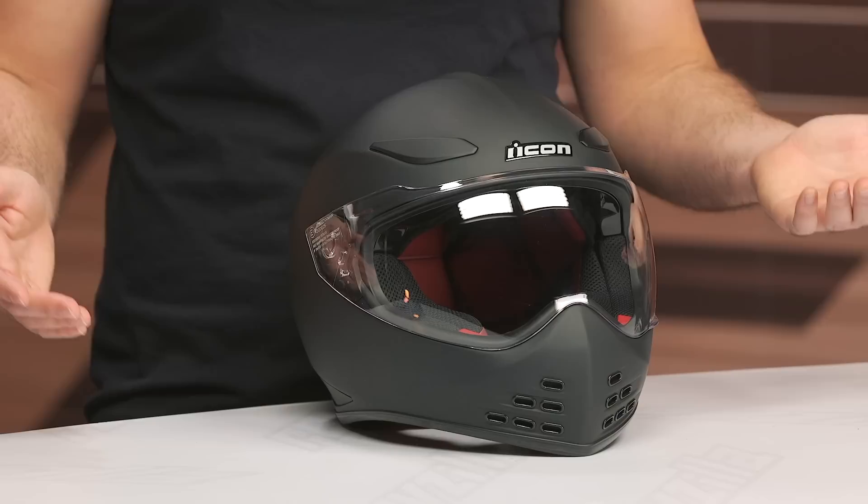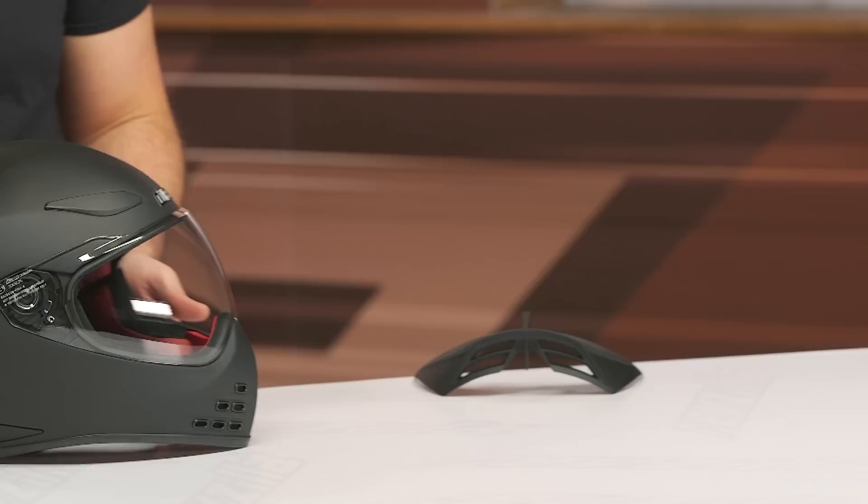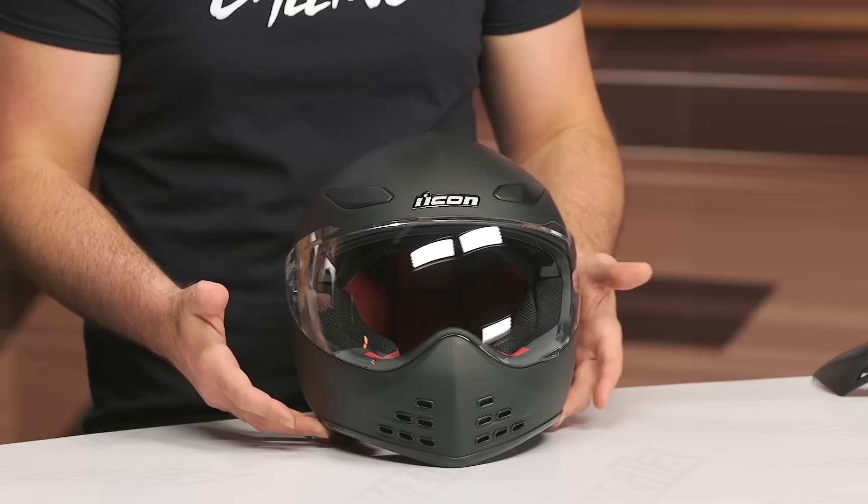What you're going to see here is a helmet that kind of harkens to something you might see from Ruby, if you will. You've got the ridge down the top, you've got the vent scheme up front, and it's coming in starting around the $300 price point for solid colors, getting up north of $350 to $355 for some of the graphics.